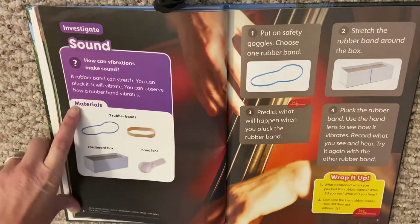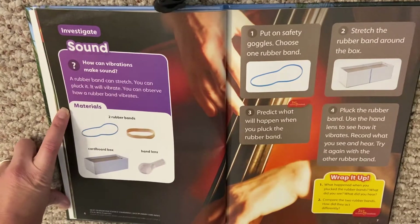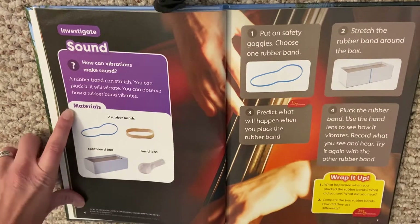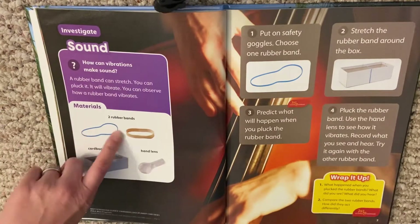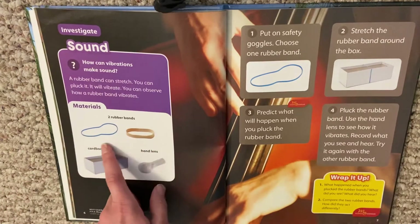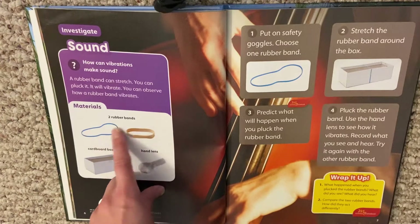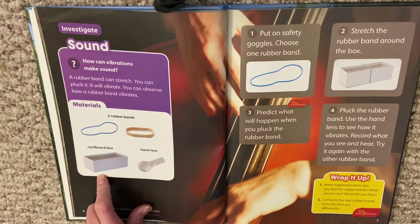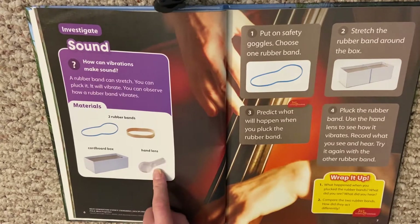Here are the materials that we need, and boys and girls, this is an experiment that you can do at home as well. You will need two rubber bands — you want them to be different, not the same, so you can hear a different noise when they're plucked, because the vibrations are going to be different. You'll also need a cardboard box and a hand lens.